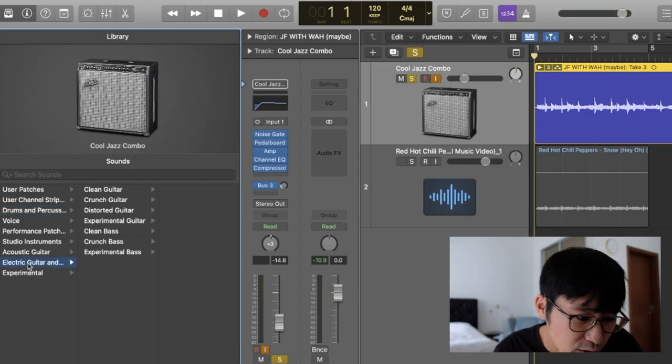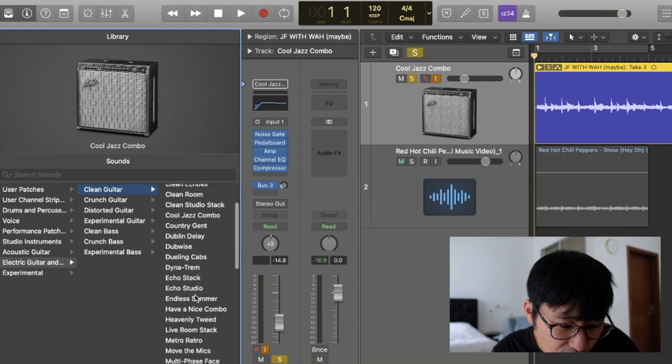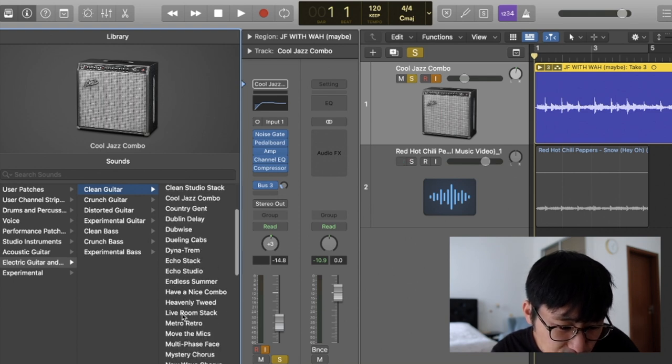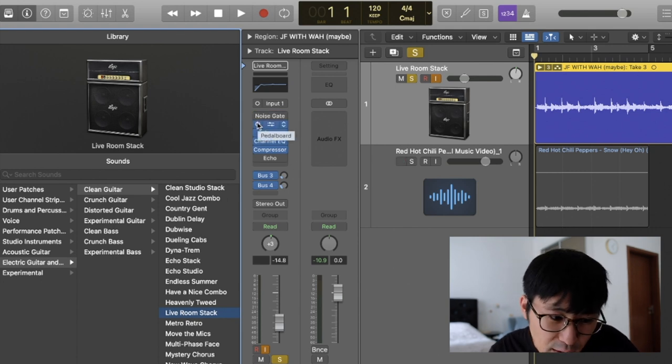You start from electric guitar and clean guitar, then look for 'stack' — specifically 'Live Room Stack.' You take it up with all the pedals and effects.